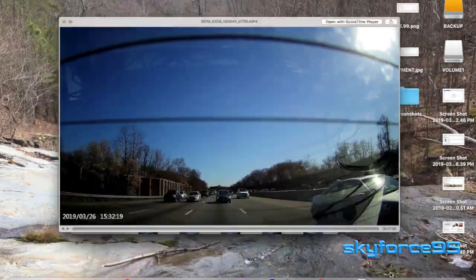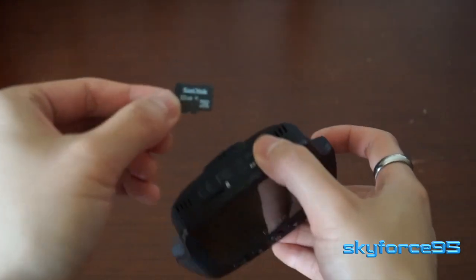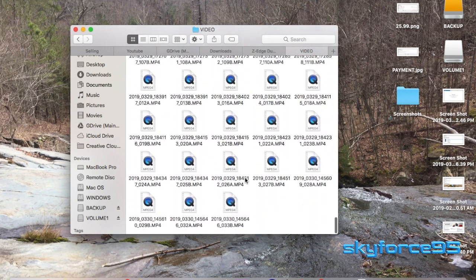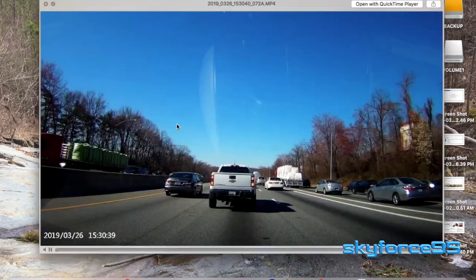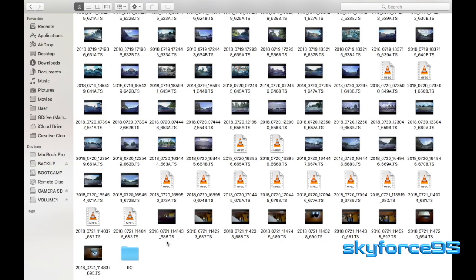Obviously the bigger the SD card the better — I believe it's compatible up to 128GB, though I'd recommend at least a 32GB or even a 16GB card. The footage is labeled by year, month, day, time, and down to the second, with a number indicating how many clips have been recorded, and 'A' for the front camera and 'B' for the rear camera. This makes it easy to track down footage by date. I also appreciate that all files are MP4 — I've reviewed dashcams that used weird formats requiring reformatting just to view the footage, which is not the case here.